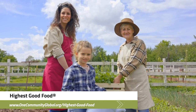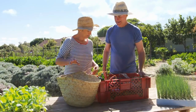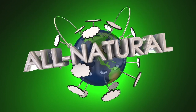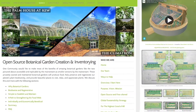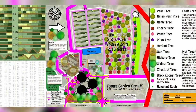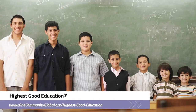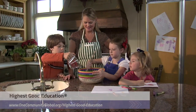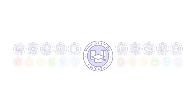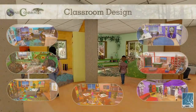One Community's approach to Highest Good Food is duplicable almost anywhere, scalable for different needs, more biodiverse and nutritious, part of forwarding a global open source botanical garden collaborative, and includes nine different free shared and duplicable growing environments. One Community's approach to Highest Good Education is designed for all age groups, adaptable to any schooling environment, inspiring and fun for all participants, and includes national standards, all subjects, lesson plans, teaching strategies, learning strategies and tools, classroom design, and more.